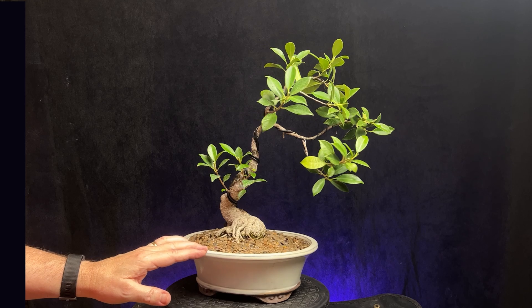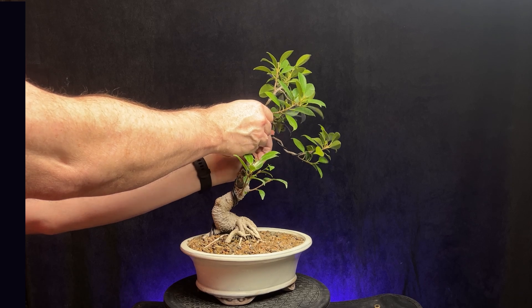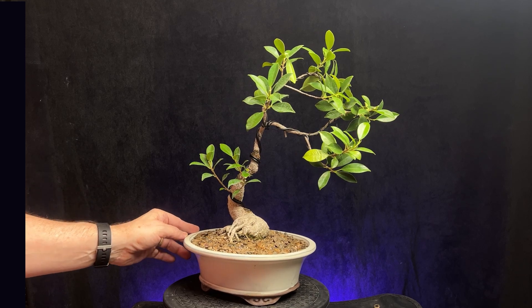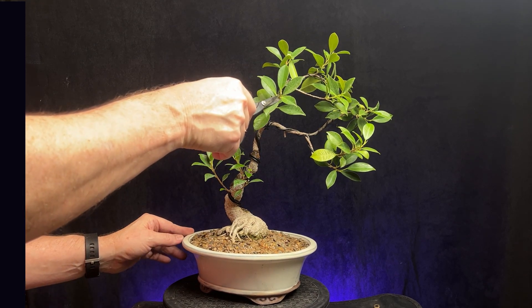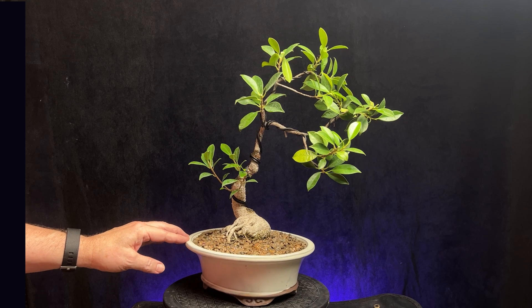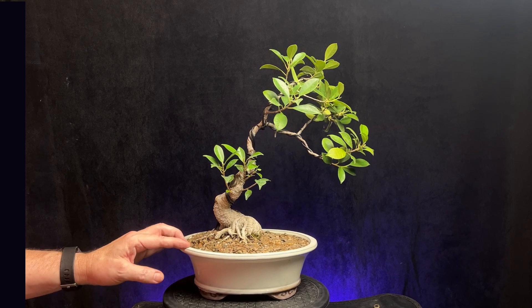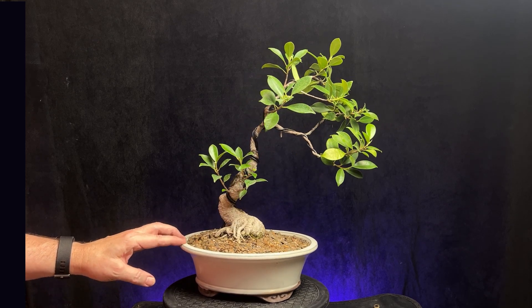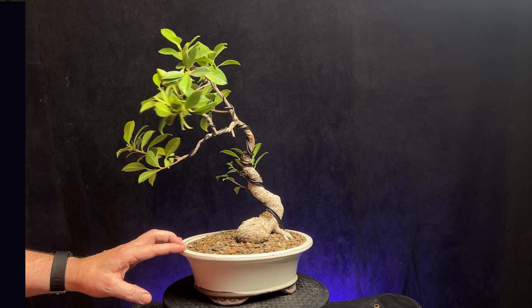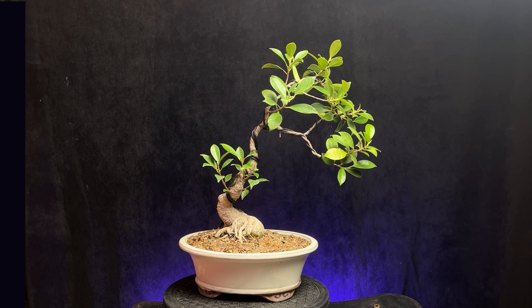I think that'll probably just about do it here. Just a quick video on this one — more of an update than anything — just to see how it's coming along. I like it. So that'll do it for today. Let me do a quick spin around: there's the front, the left side, the back, the right side, and back to the front. Thanks for watching and we'll see you in the next video.